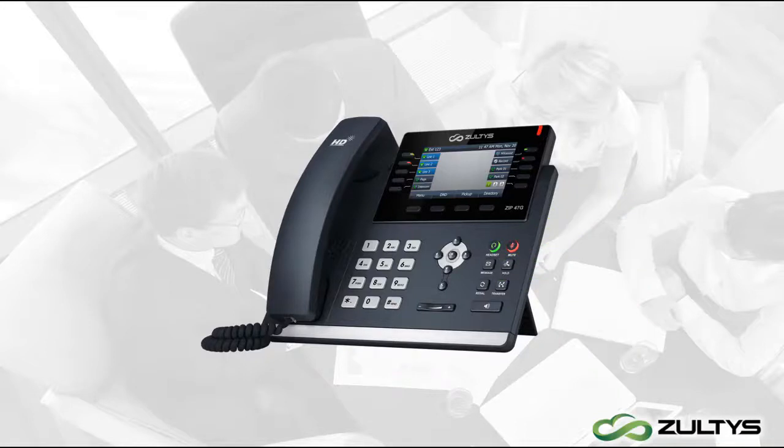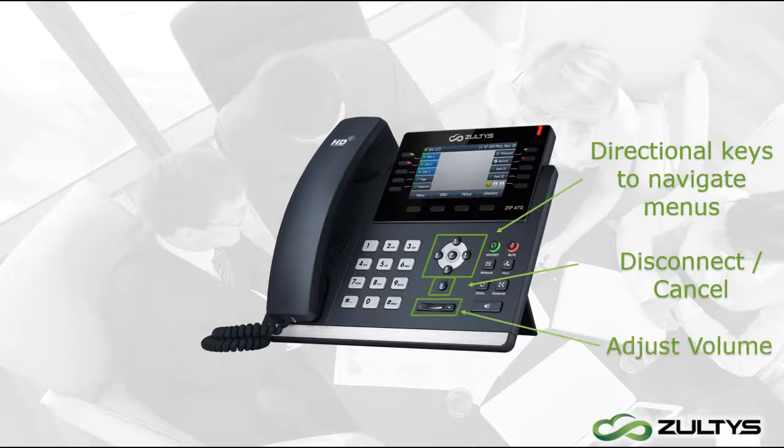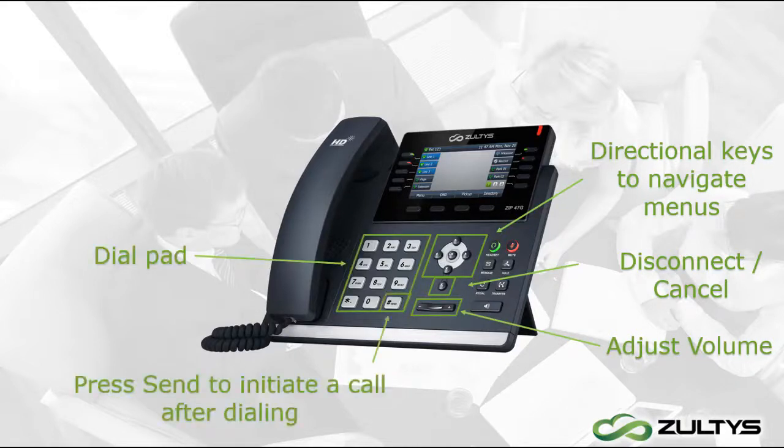Moving left on the main panel, there are directional keys to navigate phone menus. At the center of the keys is OK, and underneath is Cancel, which is used to exit menus or end calls. Below the directional pad you can click the button to adjust the volume. Finally, to dial a number there is the dial pad, and when you finish dialing press the Send key to initiate a call — it works like a cell phone send button.